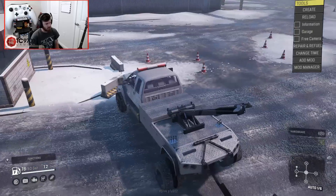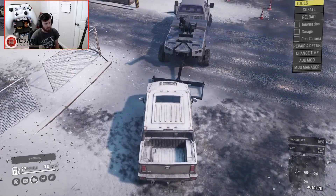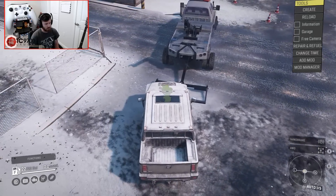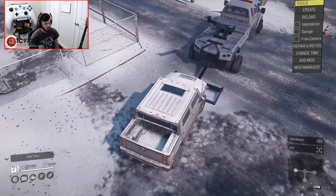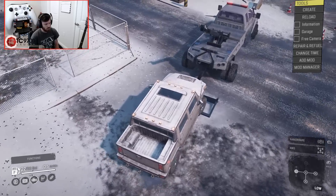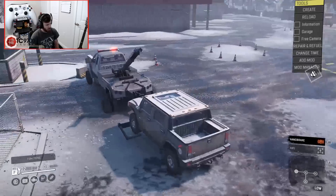I'm going to actually get in the Hummer and switch to it, then drive it up onto the back of the tow truck, and we're going to secure it using the boom. It's resting in there, so that's good.